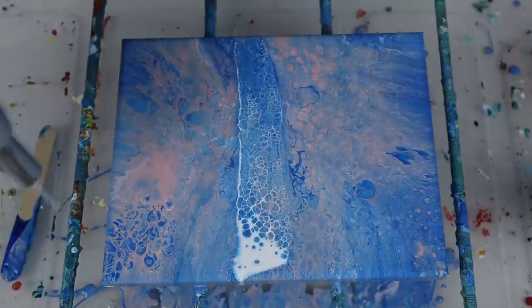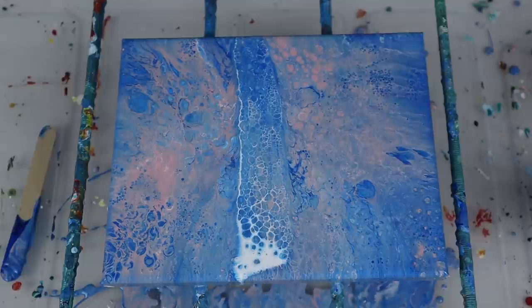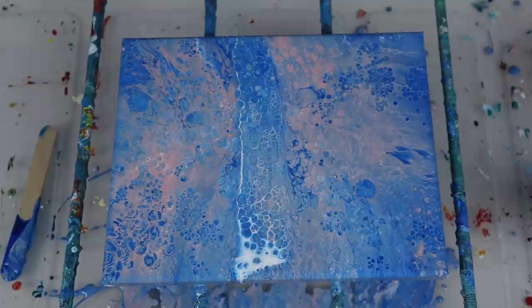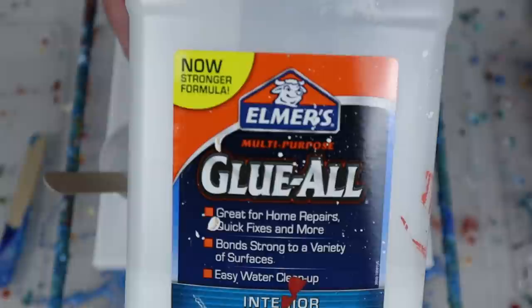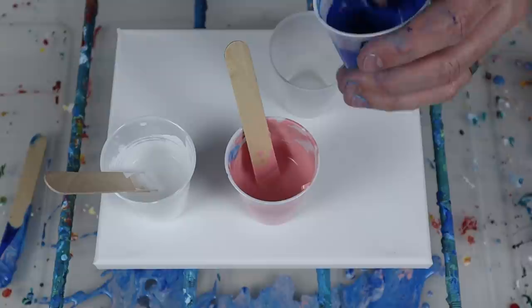The swipe looks good initially. Alright, on to the last one — Elmer's Glue All. Same thing: we already have silicone in the colors; I'm just going to stir them up a tiny bit before I go. I do have a couple of videos on Elmer's Glue All that I'll link up top and in the description below in case you want more information on that.